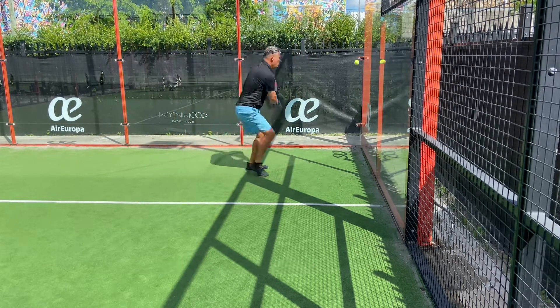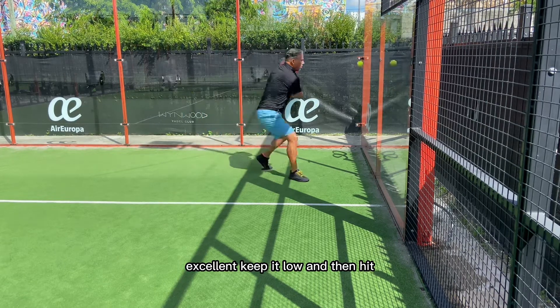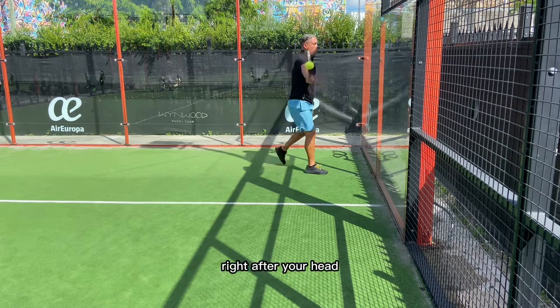Keep it low — double wall — hit it in front of you. Keep it low and then hit it in front of you. Opening your arms is crucial right after you hit.